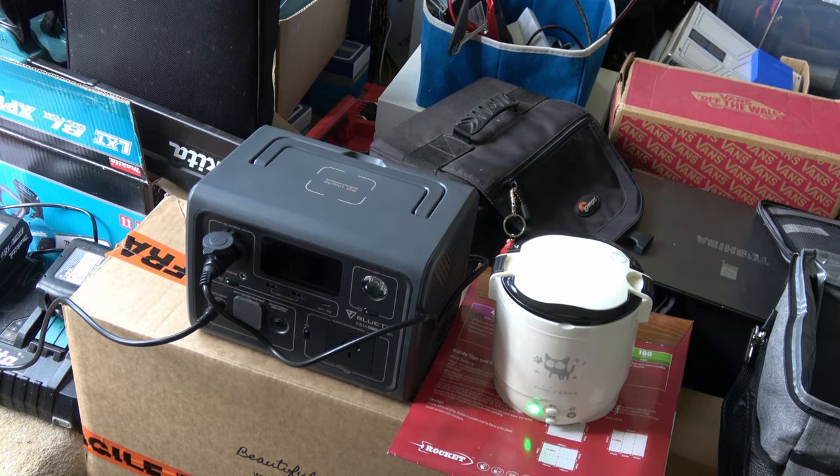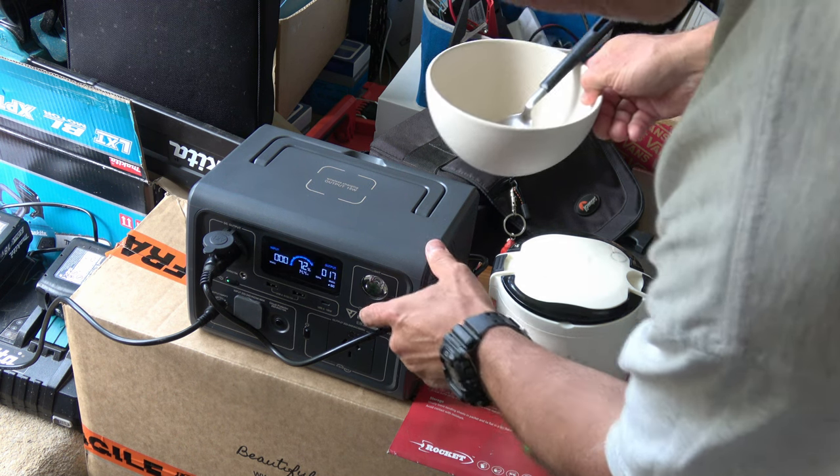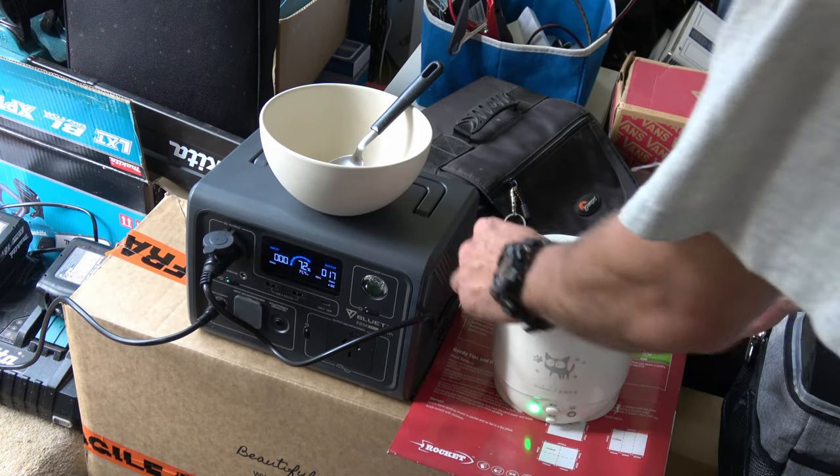One hour later. Let's see whether the bold experiment worked. We're at 72 percent. This is just keeping warm on 17 watts.